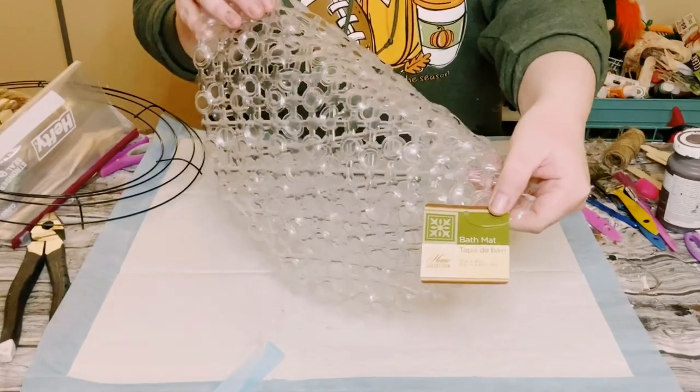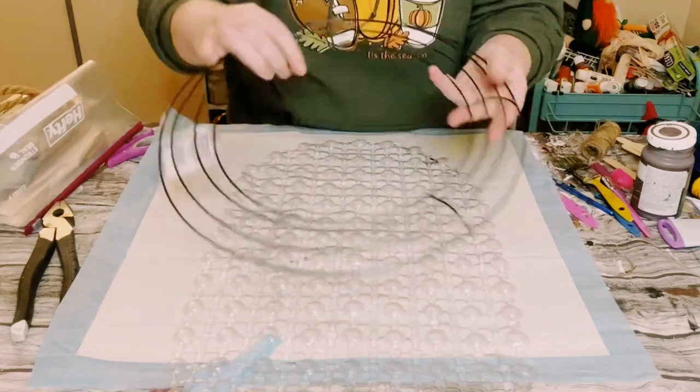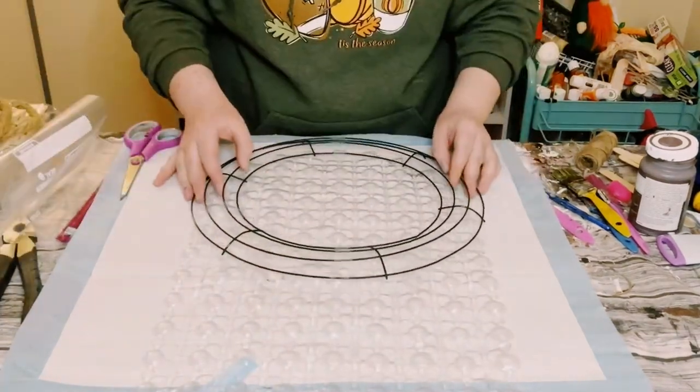You first want to grab one of these plastic bath mats from Dollar Tree. Go ahead and lay it down flat and then grab one of these wired wreath frames, also from Dollar Tree.